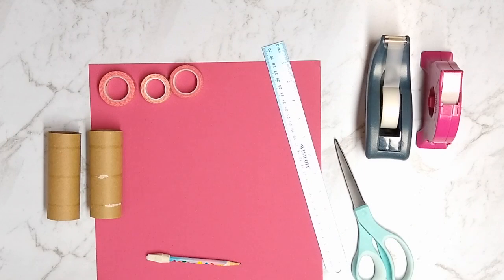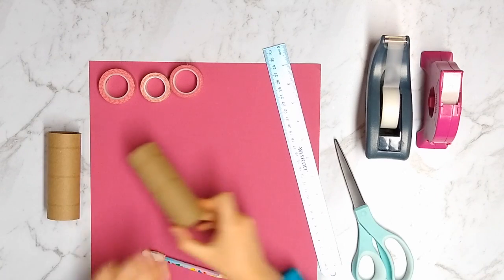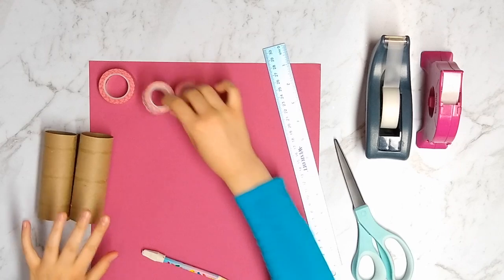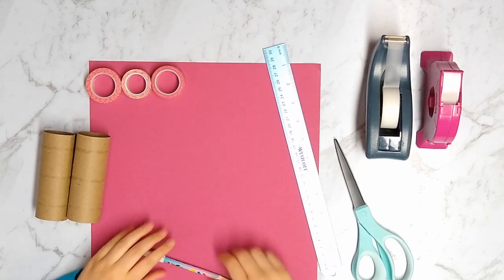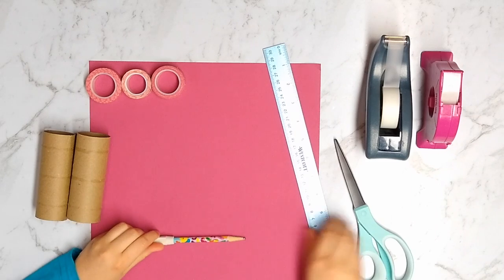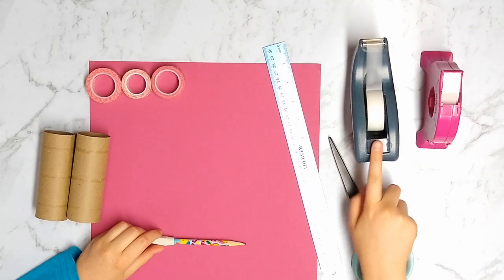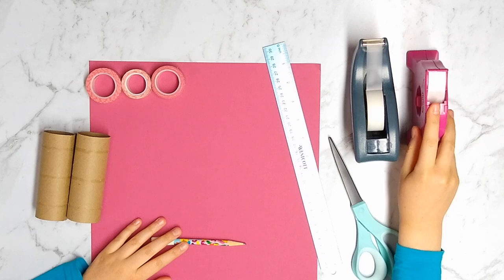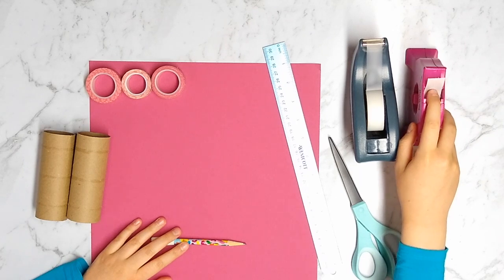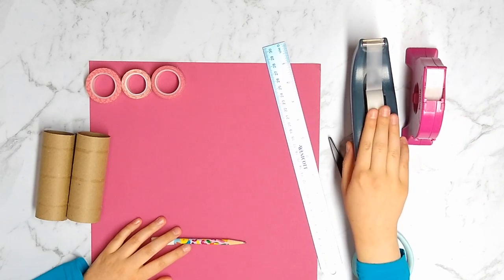For this project, you'll need some fun paper — I just chose a pink one — some toilet paper tubes, some washi tape or anything you want to decorate with, a pencil, a ruler, scissors, and tape or glue dots. You can use glue dots if you don't want to see the adhesive, but if you're okay with seeing it, you can use tape.